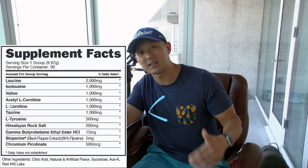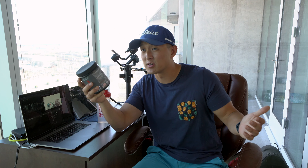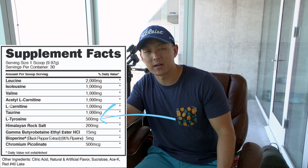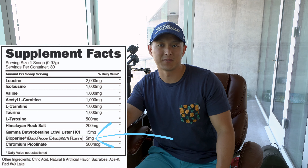We have one gram of acetyl L-carnitine and one gram of regular L-carnitine. I'm a huge fan of carnitine — I think it benefits me personally. I know people say it doesn't do anything, but I think L-carnitine works. Two grams really isn't enough though; if you're going to supplement L-carnitine or acetyl L-carnitine you need a lot more. It's nice that it's in there for stacking, but when I'm looking for a BCAA I don't necessarily look for L-carnitine. There's also one gram of taurine, 500 milligrams of L-tyrosine, 200 milligrams of Himalayan rock salt, 15 milligrams of gamma-butyrobetaine ethyl ester HCL, and five milligrams of BioPerine. Overall I'm going to give the label a two out of five — it's just not great considering the cost.